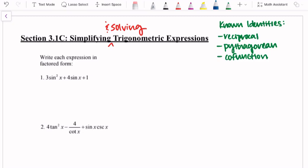Hey everyone, in this video we're going to talk about section 3.1C, which is about simplifying and solving trigonometric expressions. We've looked at a handful of known identities so far: the reciprocal identities, the Pythagorean identities, and the co-function identities. This video is more so over a strategy than an identity, but if you can identify it, it's going to be definitely helpful. Our strategy that we're looking at is factoring.